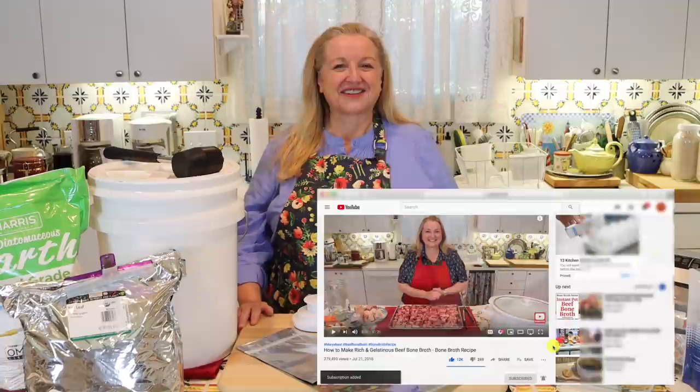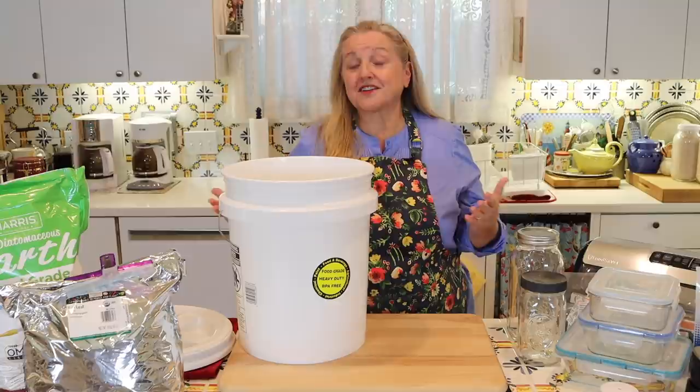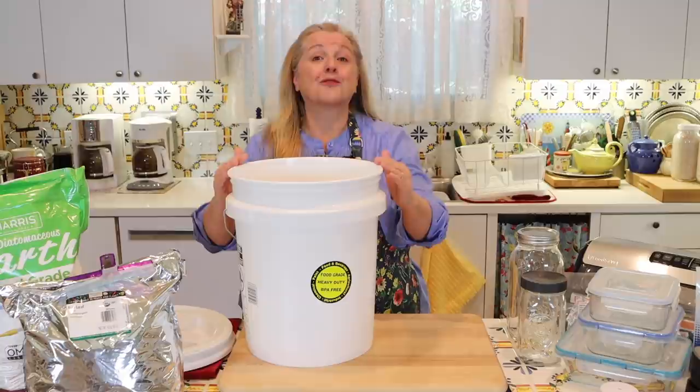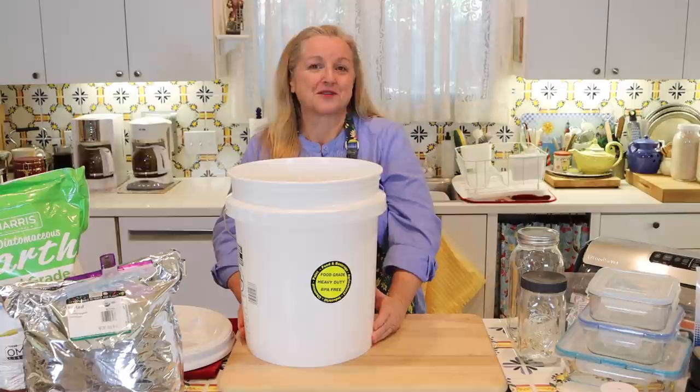The first thing I want to say is that this is not a sponsored post. These are all items that I've purchased and that I use, and that I think are very helpful when it comes to long-term food storage. I wanted to share these options with you as well. The first long-term food storage container I want to talk about are buckets — what I'm showing here is a five-gallon bucket.